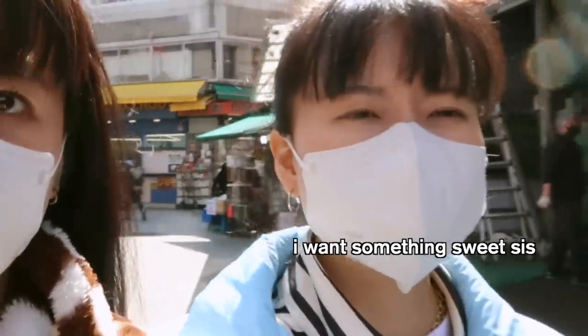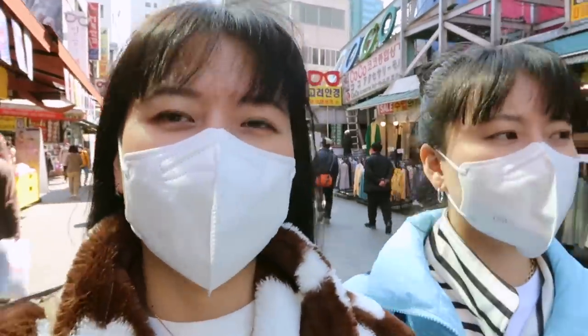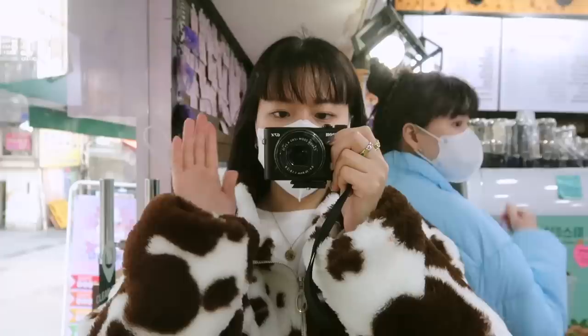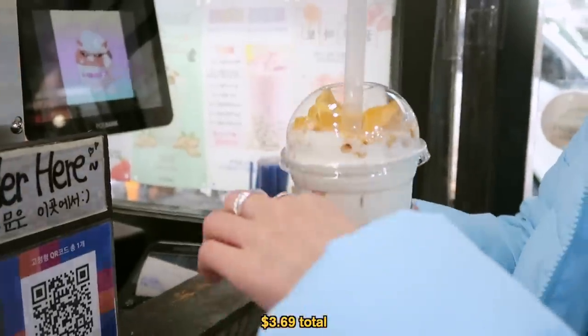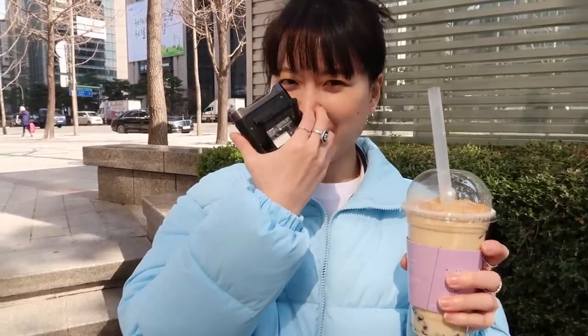Oh my god, so full. I said I want something sweet, sis. Everything was savory — I need something sweet. There it is! They have dalgona on top and a pearl on the bottom. Drink it! Mmm. It's like honey with a little taste of that burnt dalgona flavor. Because of Squid Game the dalgona candy became popular. But I think the hype is kind of gone now. Well, they say fame dies.